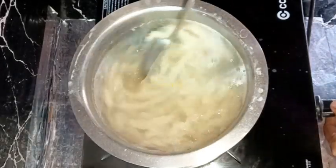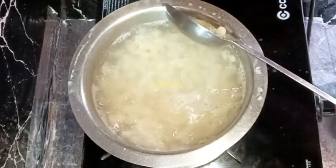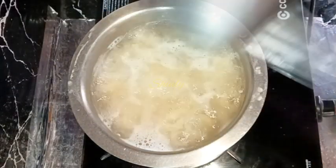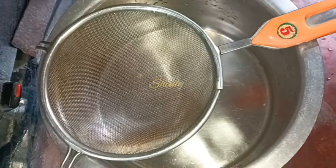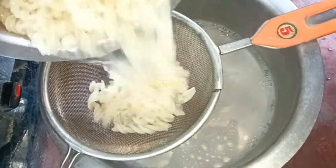After about three to four minutes I'm checking the pasta, and it's perfectly done. It's not fully cooked or overcooked — it's about 80 to 85 percent cooked. Now we are going to drain the water; I have taken a strainer and am straining the water.